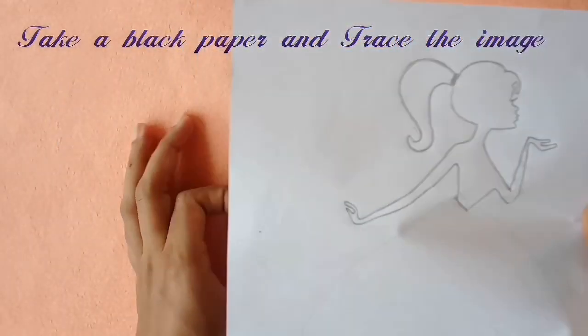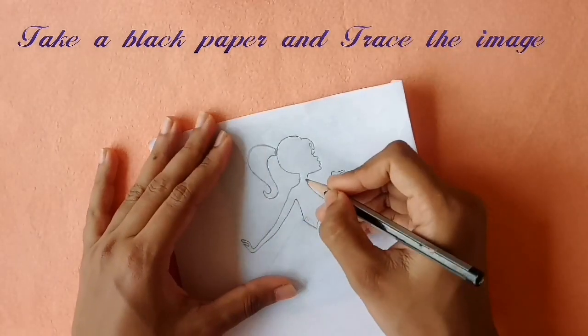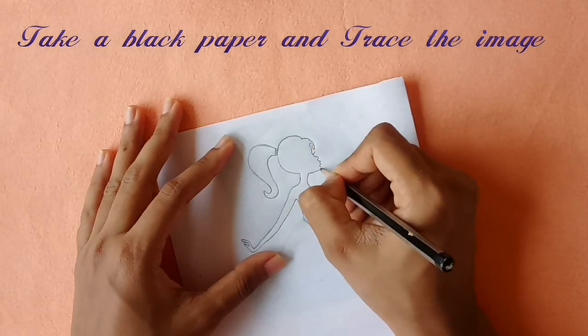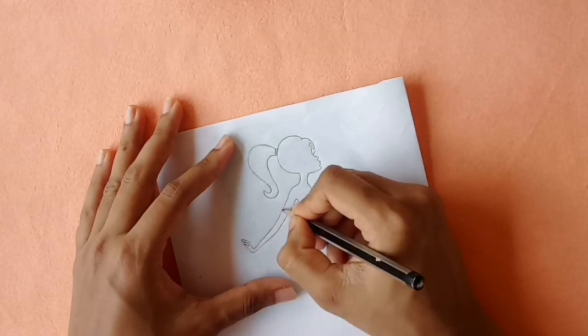We will use a black color chart paper. We will use carbon paper and trace the outline onto the paper.